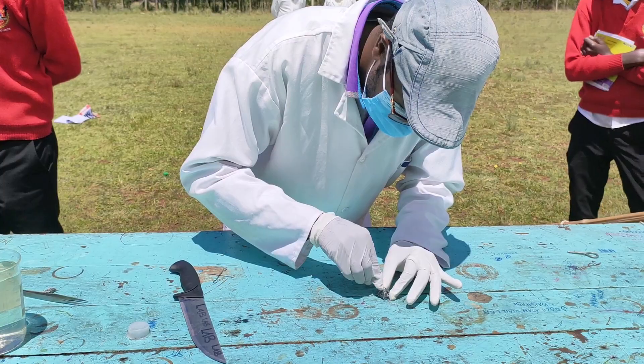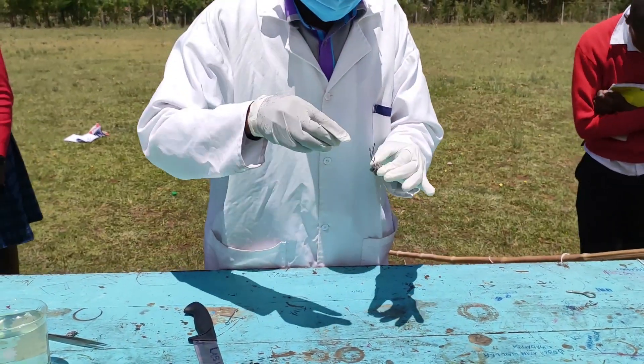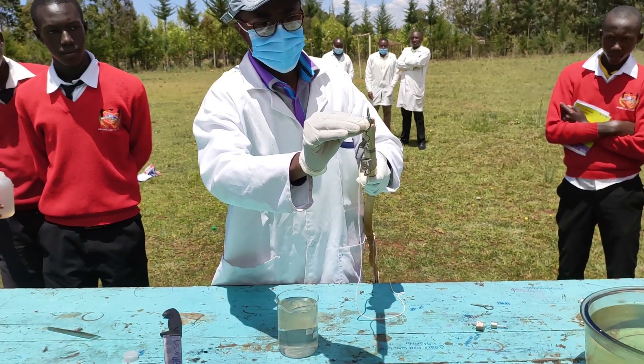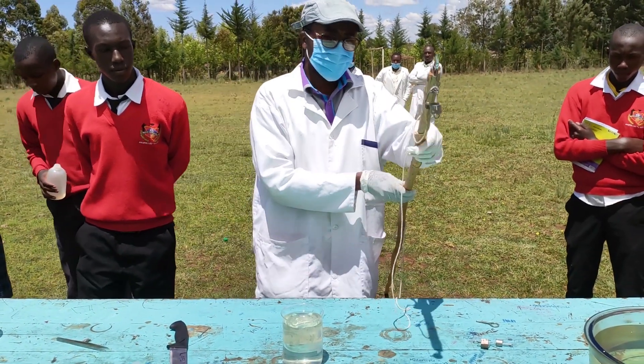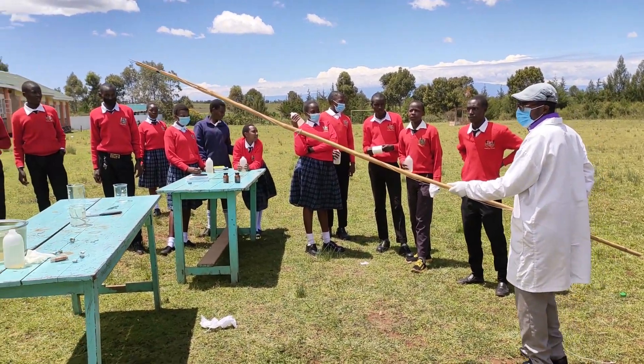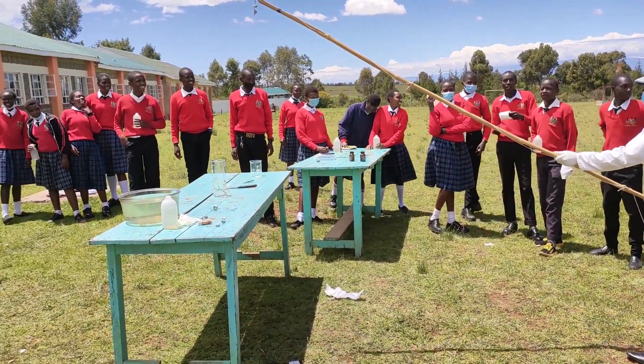But our aim this time around was to get the mother of all the explosions, and therefore we had to sink the potassium in the water. We used a small mass to weigh it down, and using our CBC device that was about 4 meters long, we sunk potassium in water, and this is what followed.